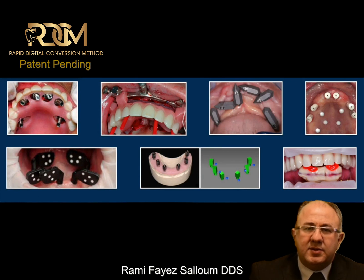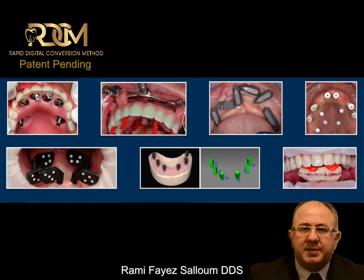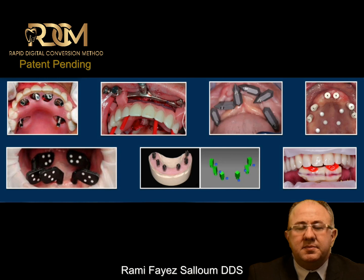When you look back at the literature and the various methods available to us today, we can tell that clinicians and companies are trying their best to improve the process and simplify it. We can tell that we are still in the evolution stage. Just to mention a few of those methods — we have denture conversion, and some clinicians are using stackable guided conversion. Some companies are coming up with special scan body designs to improve the accuracy of the scan.